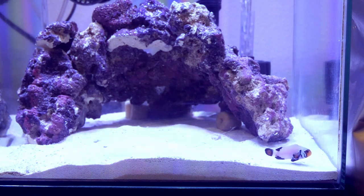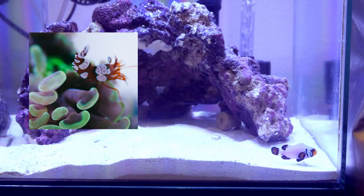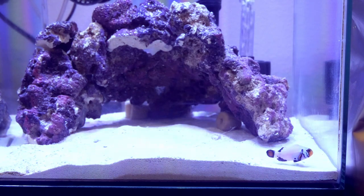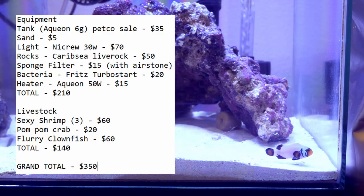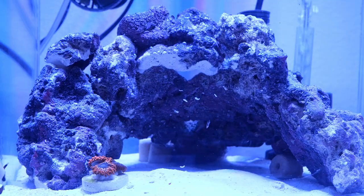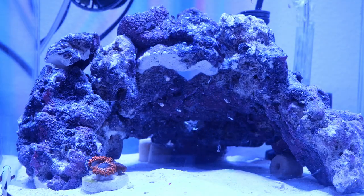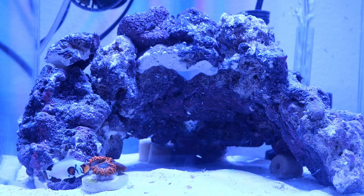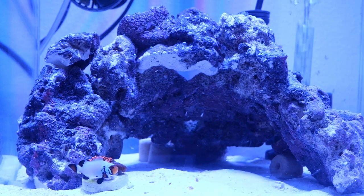In about a week or two after my nitrates reduce a little bit, I plan on getting three sexy shrimp and a pom-pom crab. Along with those I'm gonna add in mostly soft corals and maybe some easy LPS. All being said, we have a whopping total of $350. Pixu is not eating frozen food yet — he's just camera shy — but he did eat a few pellets; I think I actually added too much.